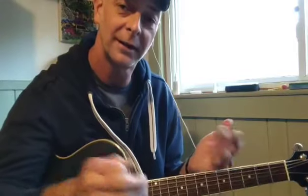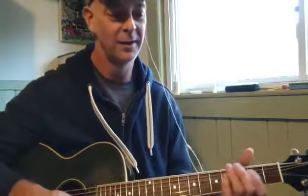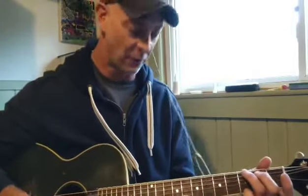If you've got questions or you'd like a chord sheet, let me know in the comments. Here we go. One, two, one, two, three, four.